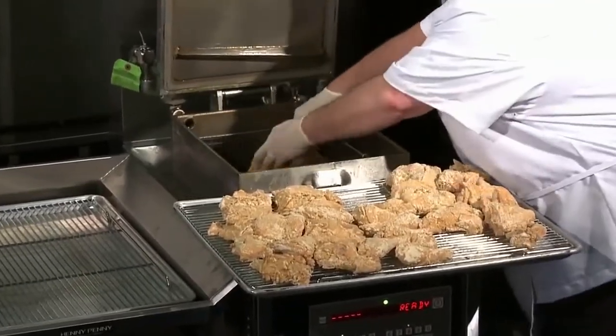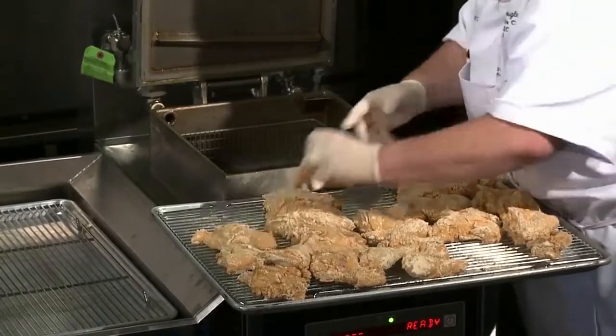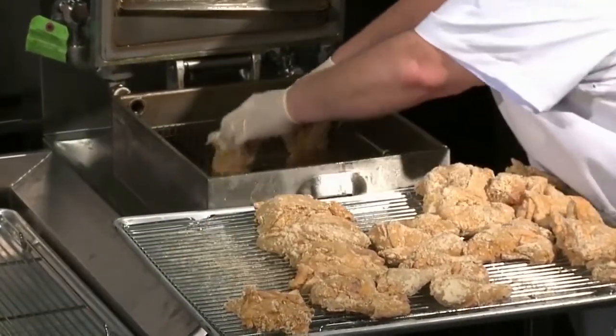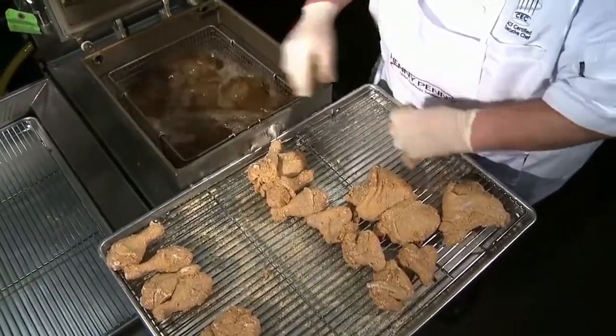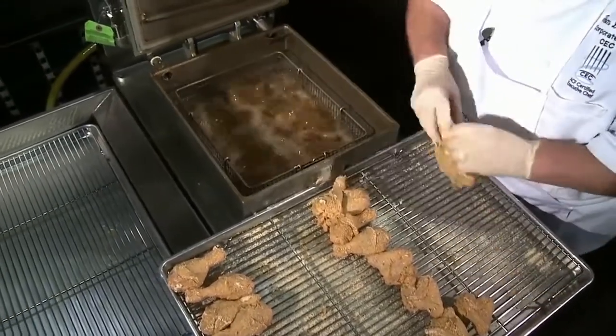We take the two big pieces first, like that. We go in the back, the middle, and the front. Then we go again — back, middle, and front. We're doing this to spread the chicken out, so we're not putting it all in the same place.